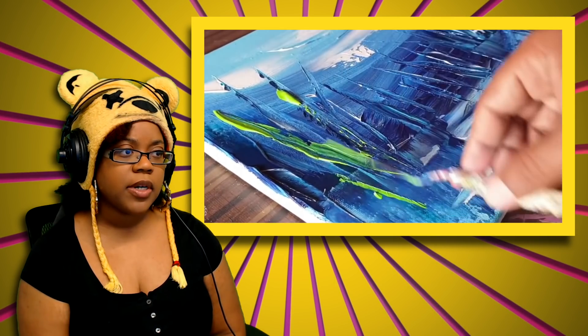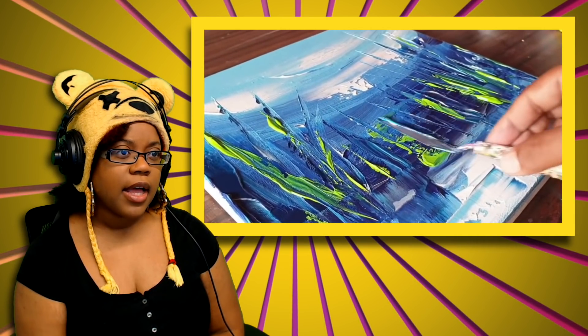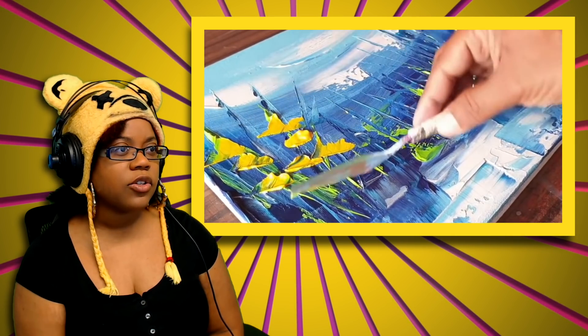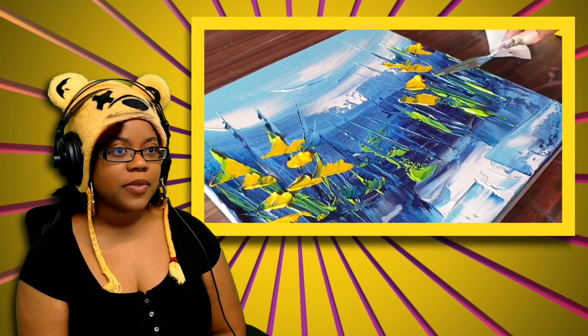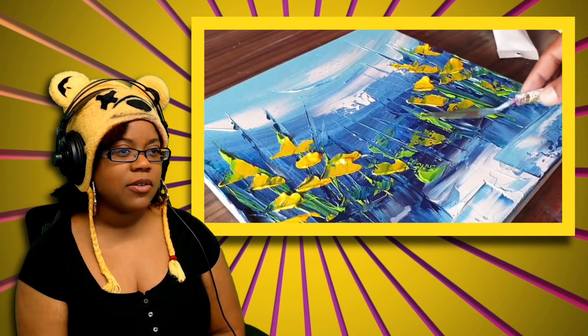He's putting yellow into those spikes. To all my artists out there checking out this video — have you used that spackle tool and how was it for you? At first I thought this was underwater — well, maybe it is. The top kind of has a blurry effect, like you're looking from underwater up and how the water refracts the sky and the sun. You heard that word — refract!